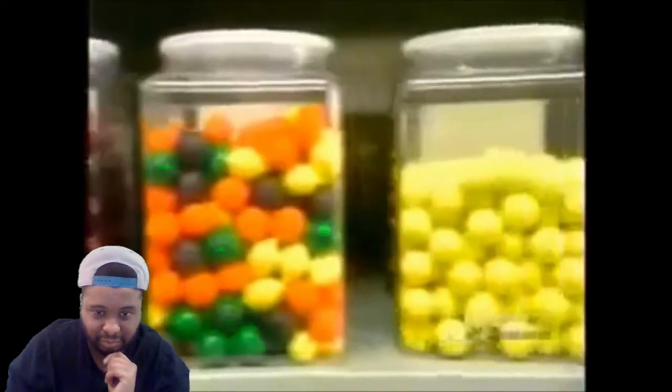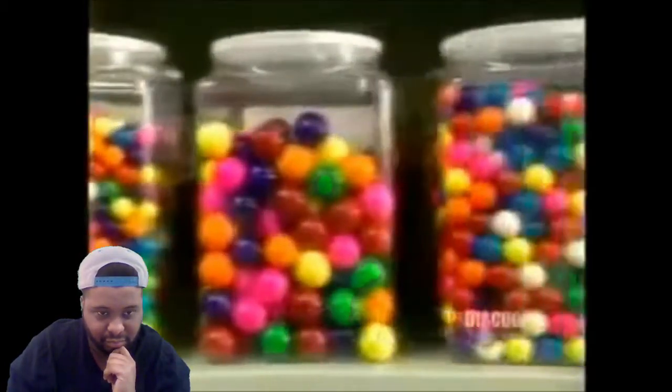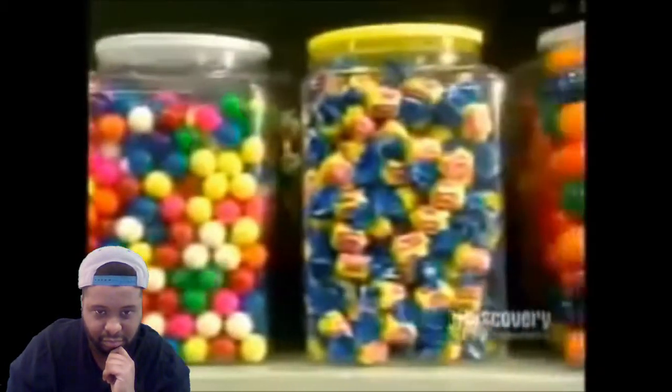Bubblegum comes in gumballs of all colors and sizes, but for blowing bubbles, nothing beats the chewy, gooey pink stuff in the twist wrap.